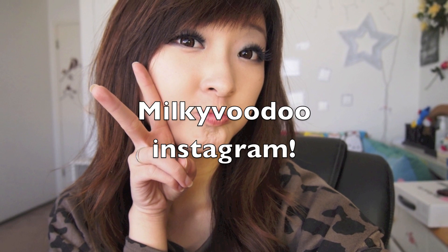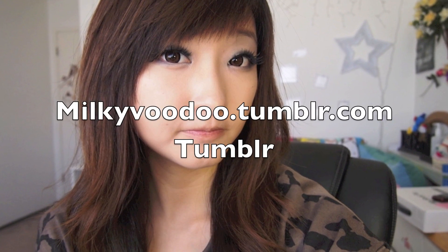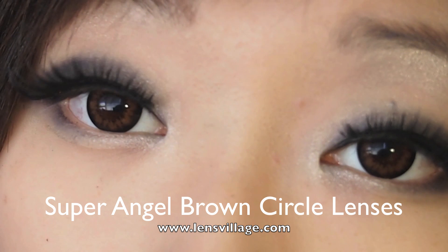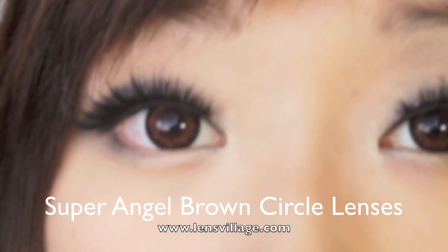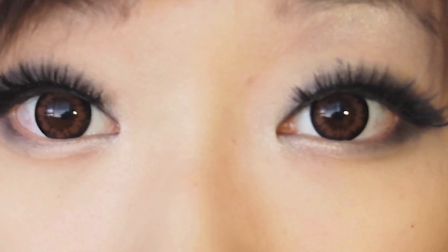My Instagram username is miyokivuru, and for Tumblr my link is miyokivuru.tumblr.com. A big thank you to lensvillage.com for sponsoring me these Super Angel Brown Circle Lenses. I'm going to be having a more thorough review of these contacts and a couple others in my next video, so please look forward to that. Thanks, bye!